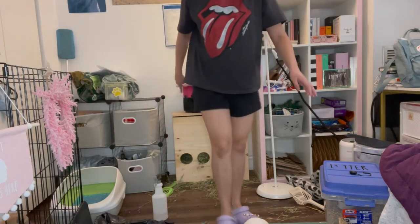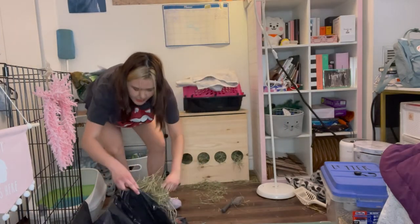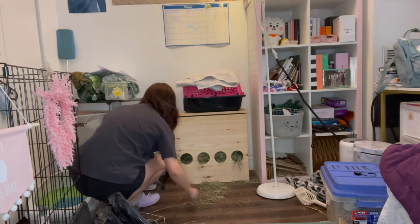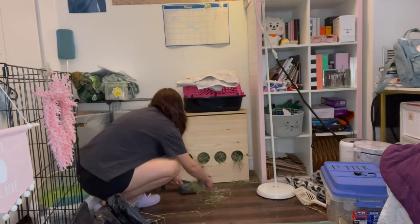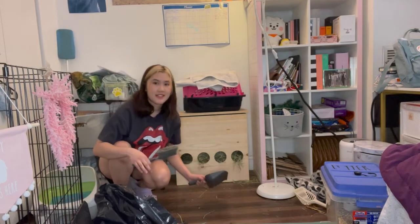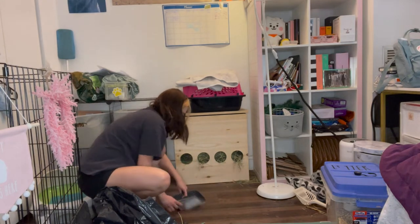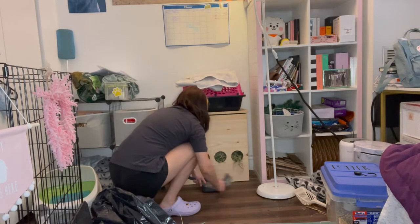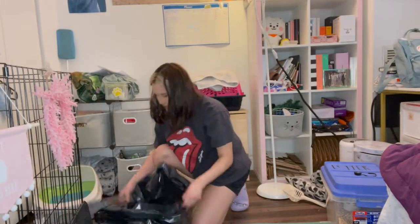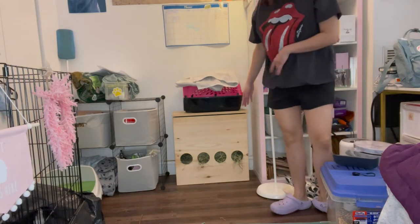Now I gotta sweep all the hay that fell on the floor. I use a small dustpan. I'll put all this hay on the floor and put it inside the trash bag. I'm not gonna fill the hay box because I didn't get my hay yet, but I have enough. Sorry if you can hear it outside — it's snowing, so if you can hear the rain and the snow, that's from outside.